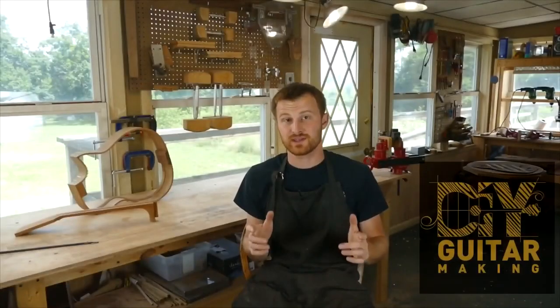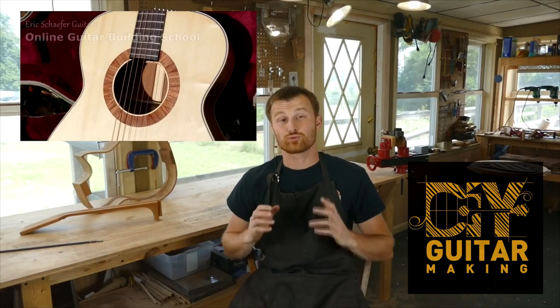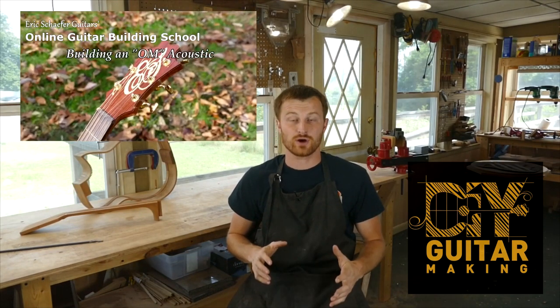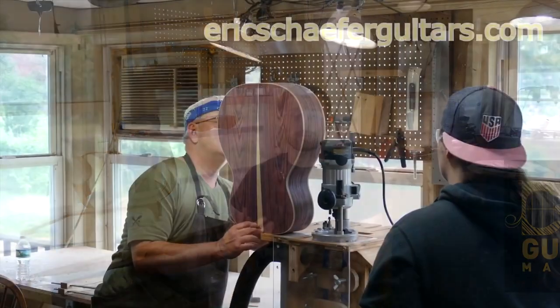If you learned something here, please give this video a like and subscribe so you can be notified when I release a new DIY guitar making video. And if you want to really learn more, take one of my structured online courses at ericschaferguitars.com, or register for a hands-on guitar building workshop here with me in Burnville, Pennsylvania.